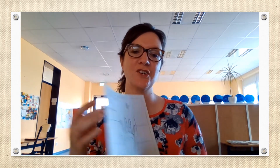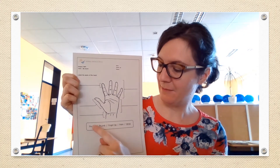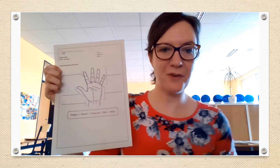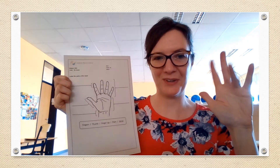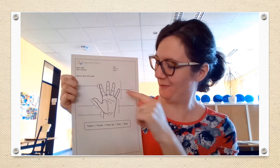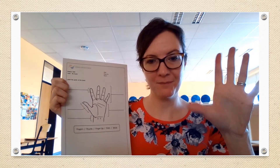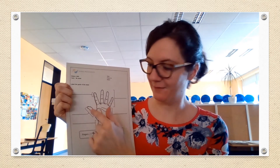Our second job today is on this sheet. You're going to write the names of the parts of your hand on the lines here. So let's go through it once together. The fingers — wiggle your fingers, your fingers are here: one, two, three, four fingers. Then you have your thumb — your thumb is here.